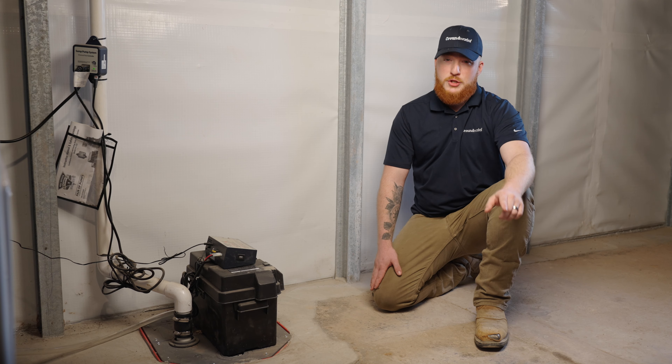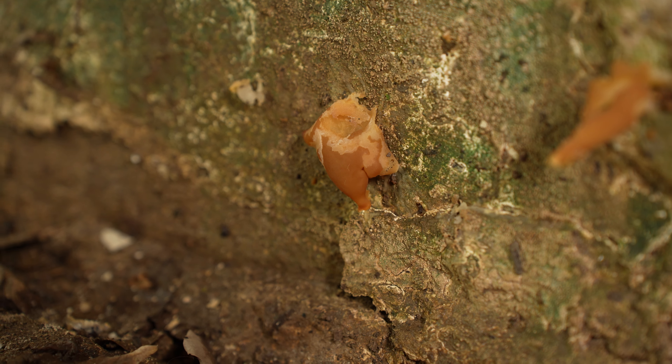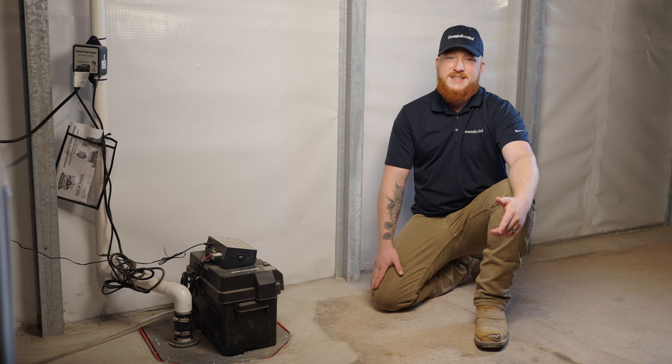Here are some clear signs that you need a sump pump: water around the perimeter of your basement, wet floors or walls, efflorescence, mold, musty odors, rotting wood, and leaking window wells. Keep your eyes peeled for leaks if you have cracks in your walls or gaps around your egress windows or doors.